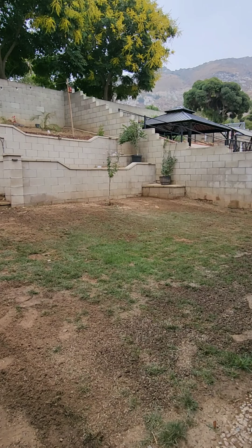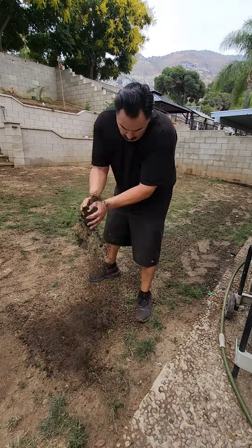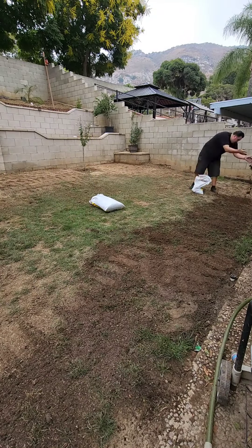You're going to go ahead and choose your grass seed, and then spread it around your lawn. I'm using a broadcast spreader, but you can use a hand spreader, toss it with your hand, or a drop spreader.